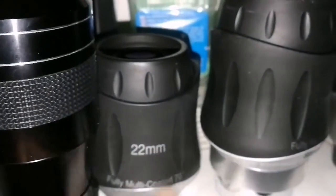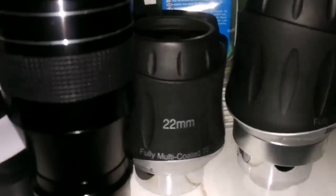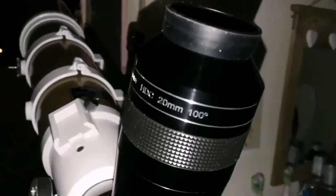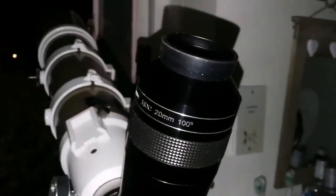For reference, I have the 22mm SWA here. I didn't get that feeling with this one — I may try it again, but with the APM 20mm the feeling was definitely there. So that's one plus point, thumbs up for the 20mm.